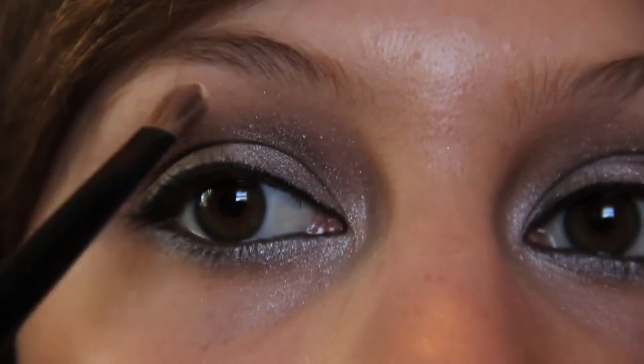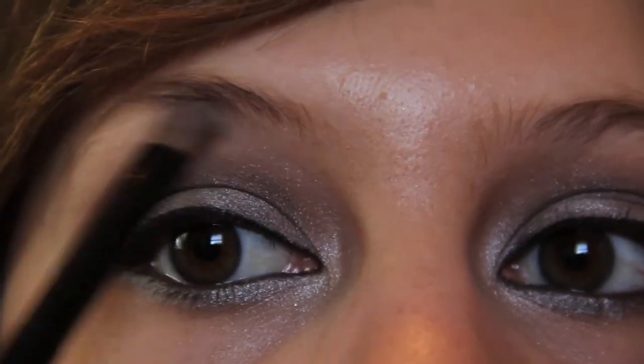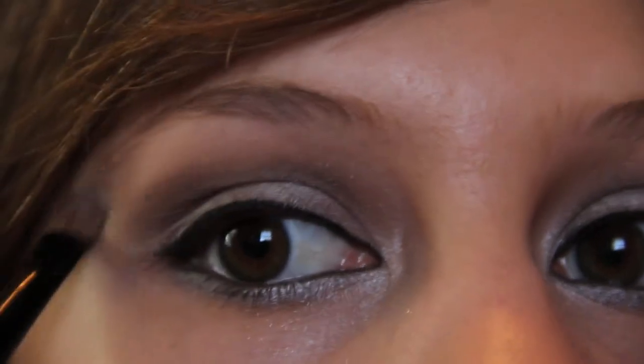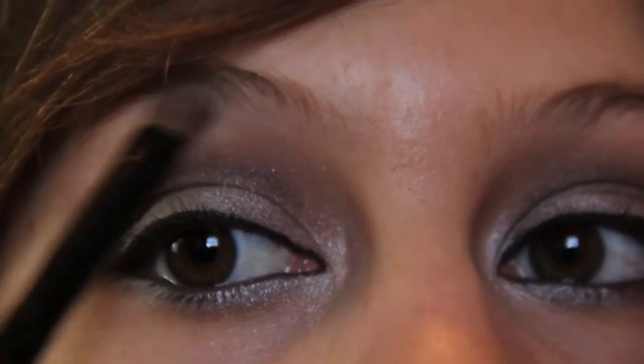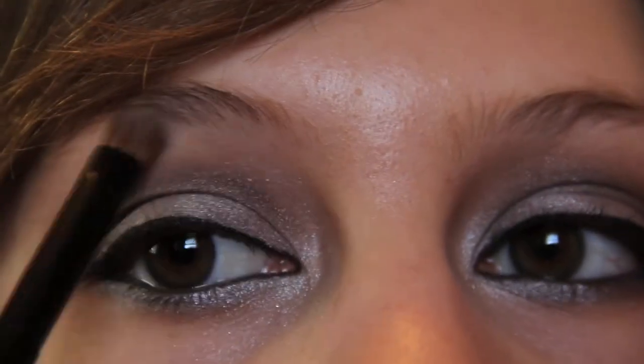After that, I'm taking a color that's almost the color of my skin — try to find a color that's that color. This is going to go right underneath our brow, so it's kind of like a highlighter, and it's also controlling those top colors too. You can really blend it in well.